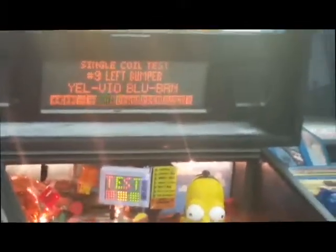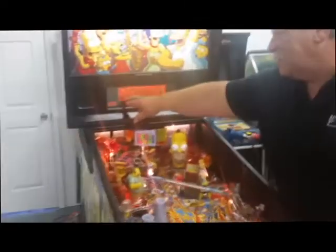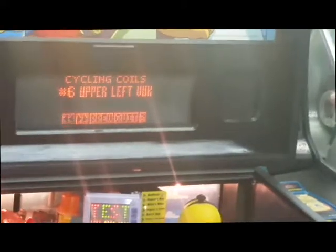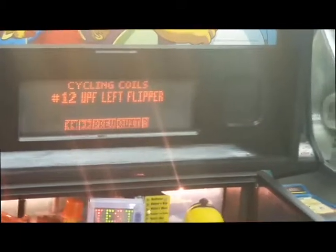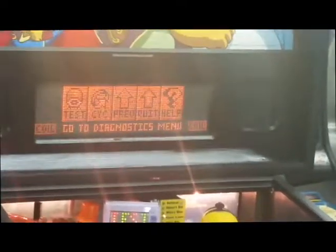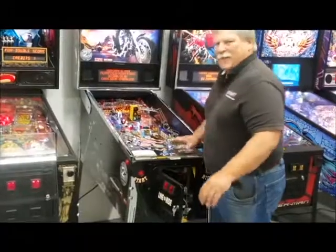Left bumper — run. That's just a way to test individual coils. We can also go to cycle — if we advance it over to the second option, cycle, and hit the start button, here it's cycling through all the different coils one at a time. That's how we see if there are any coils that are not functioning. When you want to get out, just go to quit and hit the start button — it'll bring you back into game mode. And that's all there is to it.